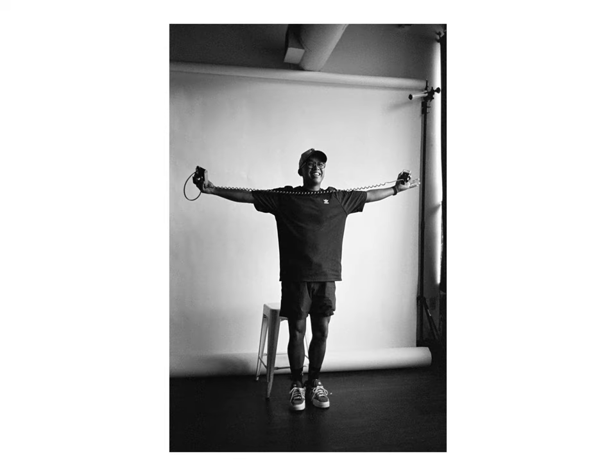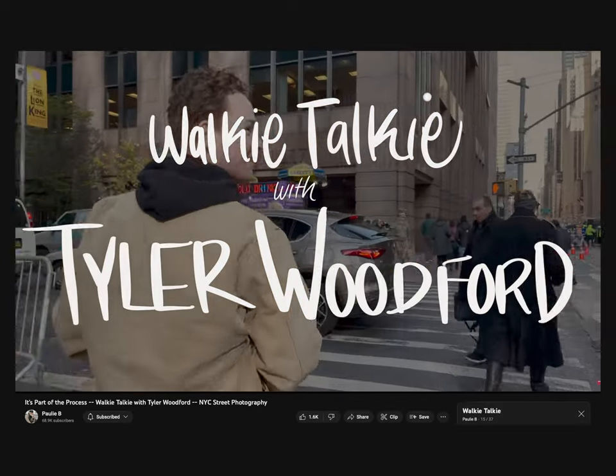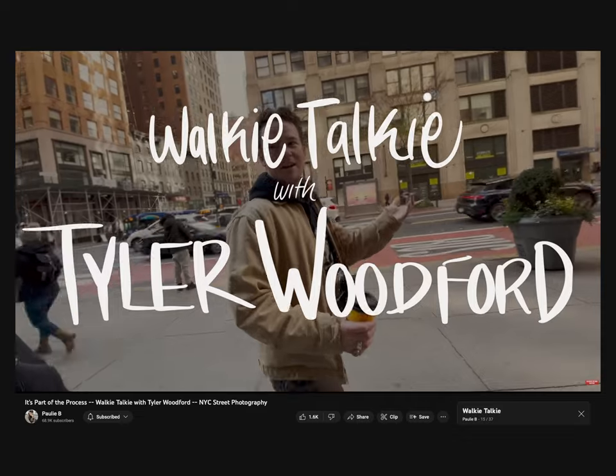Today we're going to be unboxing and experiencing this zine together for the very first time. It's unlike any other zine I've ever come across, probably for you as well. This is from Polly B, and I recently got to meet Polly for the first time in Atlanta. I've been a fan of his YouTube channel for a while. He has a great YouTube series called Walkie Talkie where he interviews street photographers, picks their brain, gets a little bit more into their mindset and their process. And he told me about this idea for this zine while we were in Atlanta, and immediately it was one of those moments where I'm like, I wish I thought of that.